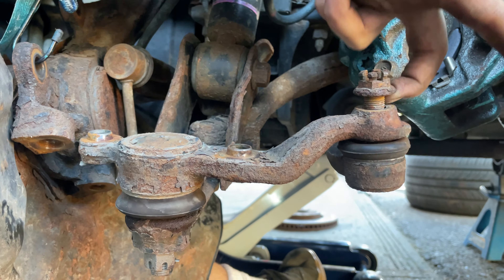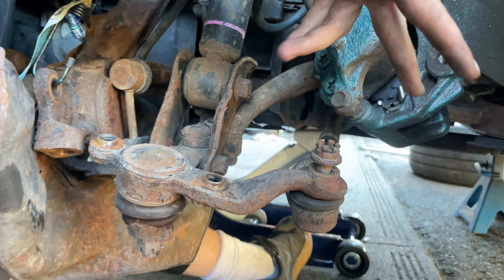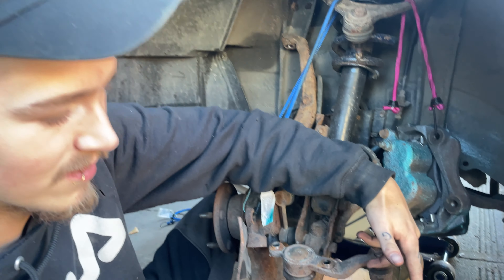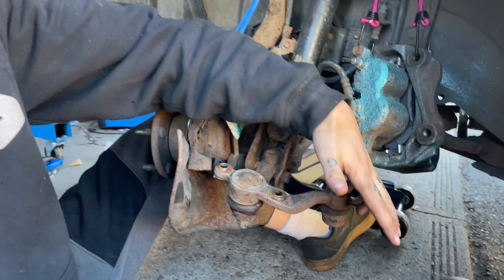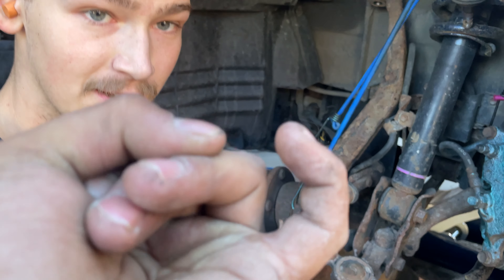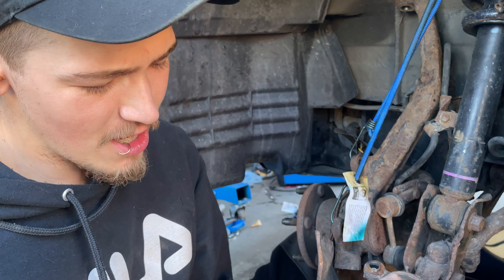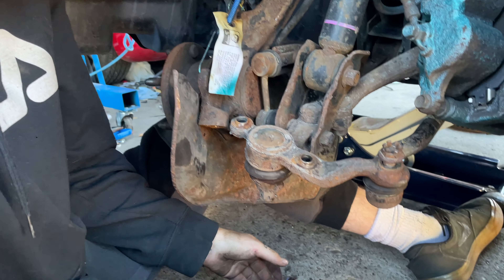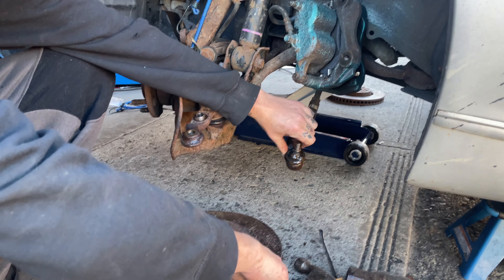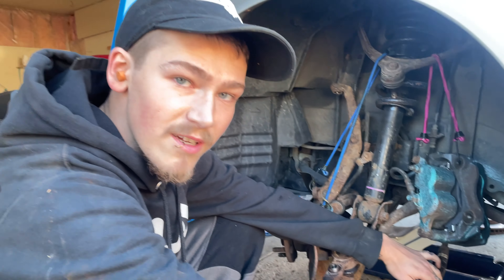That is not an exaggeration — that is bad. I shouldn't be able to do that. Look, I'll even do the pinky — for the classy people — just one of those flexes. Alright, we just got that about 20 minutes later and we destroyed our tie rods, so looks like I'm getting tie rods sooner than I thought.